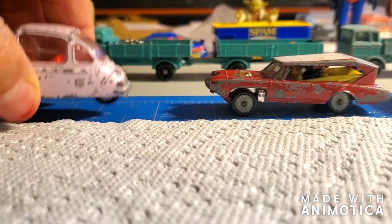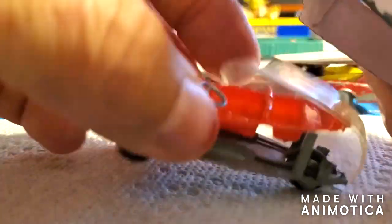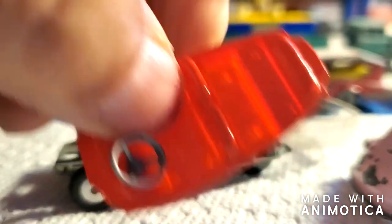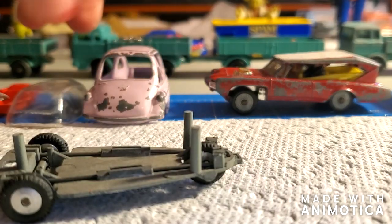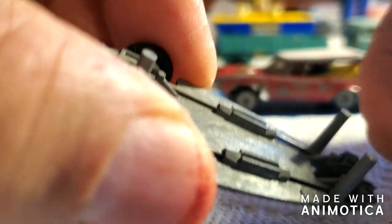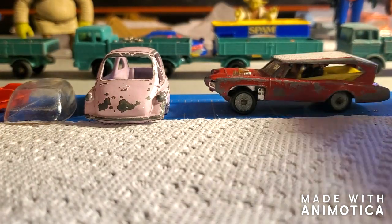I drilled out the post on the Hankel — pretty easy, just one post — and everything just comes apart. The interior is actually in like-new condition. The body is in really nice shape, no cracks, and I'll be stripping that. I'm not going to do much to the base, just clean it up, and the wheels should just come out. Here's the other Hankel — same thing, everything comes off. Very plain interior, good old Corgi.